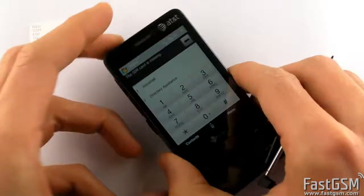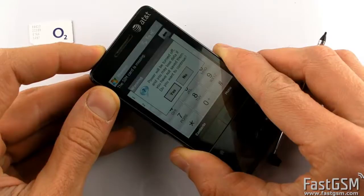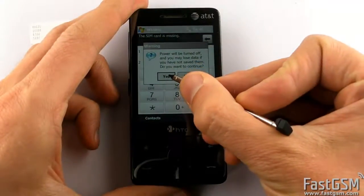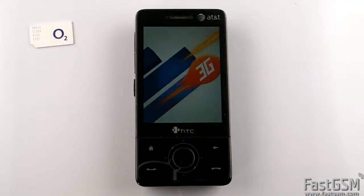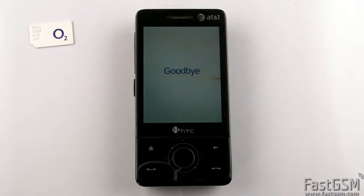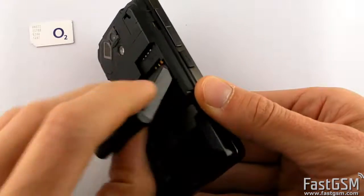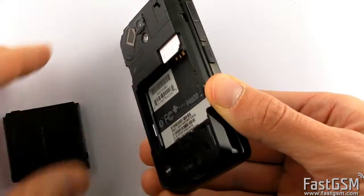Power the phone off and insert back the SIM card. Turn on the phone.